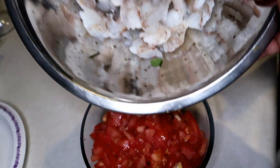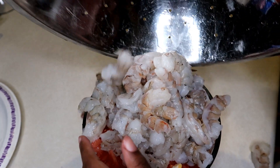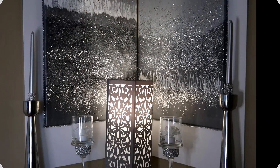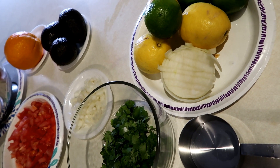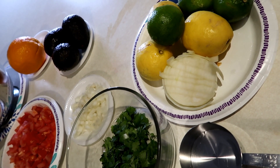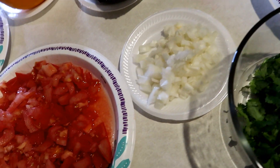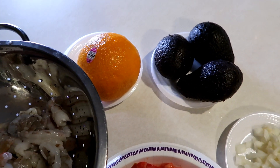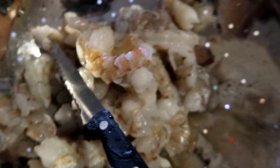For this ceviche recipe we're going to use lemons, limes, some chopped cilantro, chopped onions, diced tomatoes, avocado, one navel orange, and some chopped shrimp.